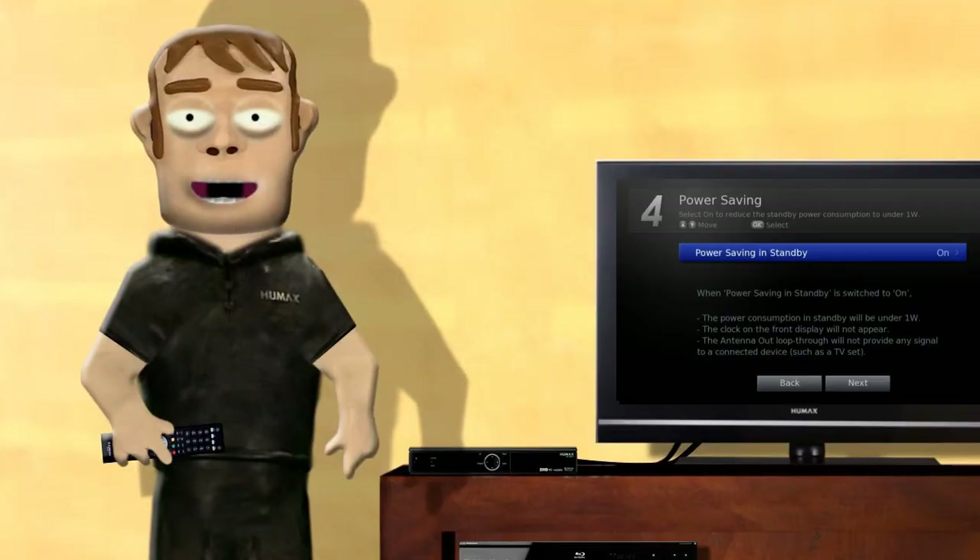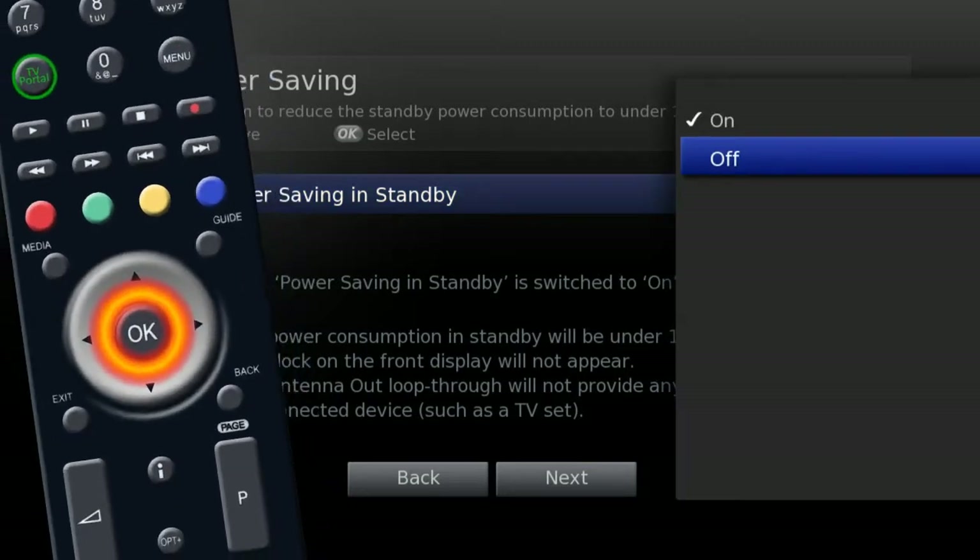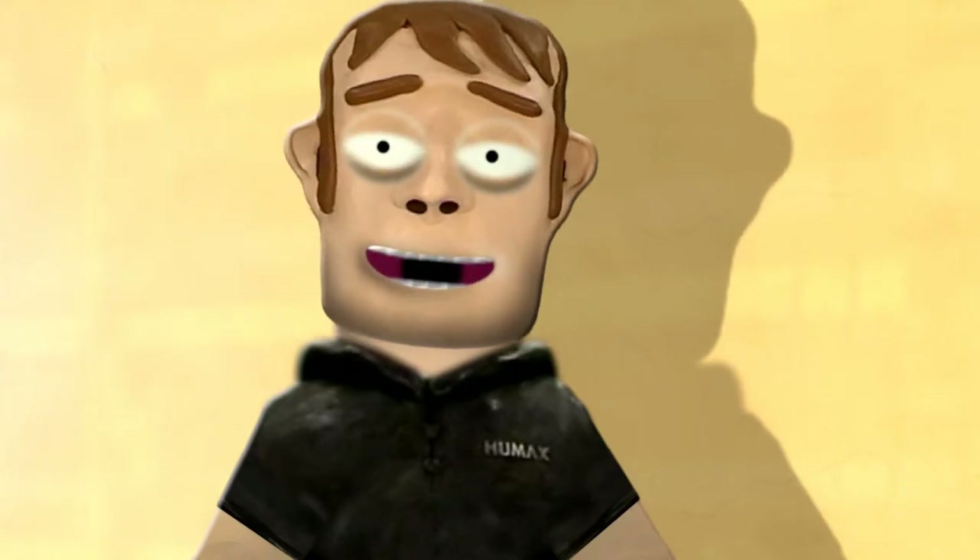Once finished, highlight save and press OK. Power saving is defaulted to be on and its effect will be shown on screen. If you wish to turn off power save you will have the option to do so. Highlight next and press OK.